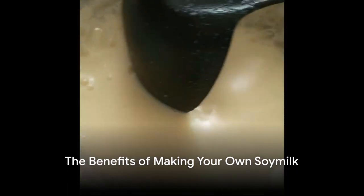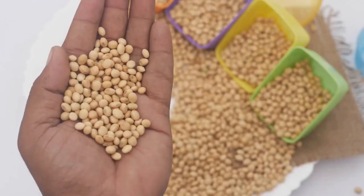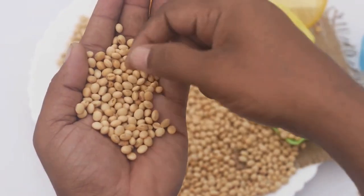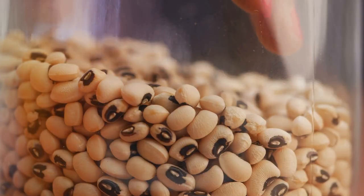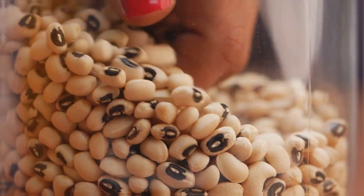Ever wondered why store-bought soy milk seems to spoil so quickly? You're not alone. There's a solution to this problem that not only improves the freshness of your soy milk but also enhances its flavor and health benefits: making your own soy milk at home.